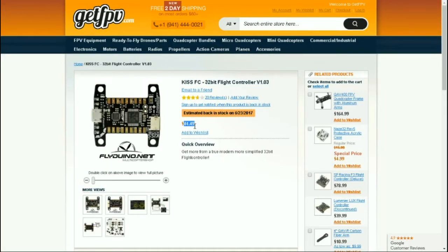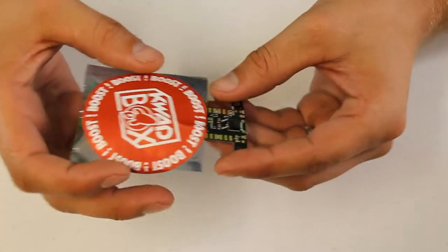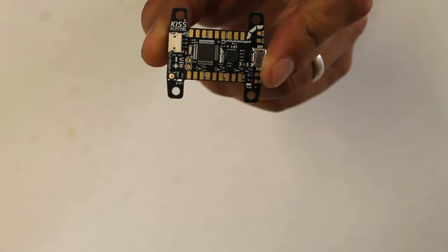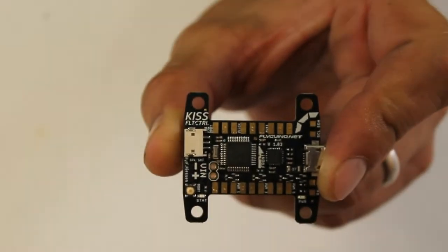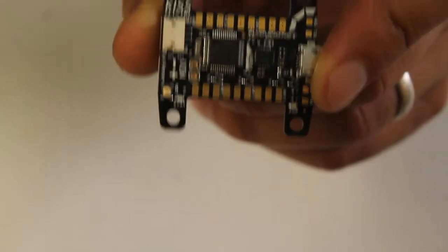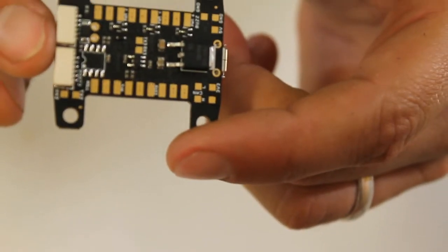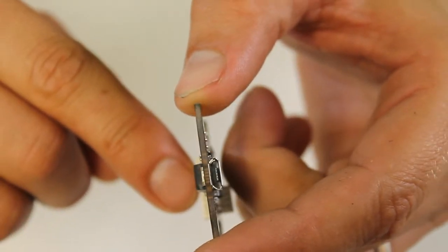Looking up the KISS flight controller online to get a price — it comes out to be $44.49, so we'll round that up to $45 for a flight controller. When that boost pack was only $25 to add to the QuadBox, that turned out really well.